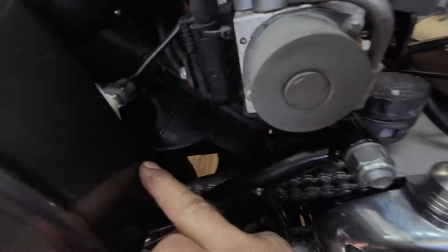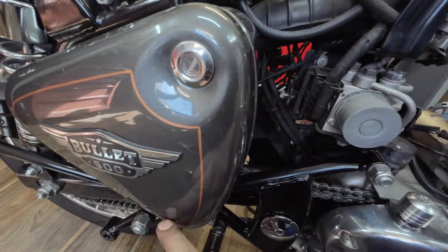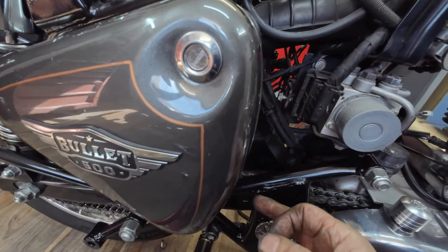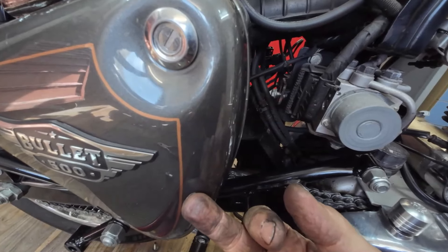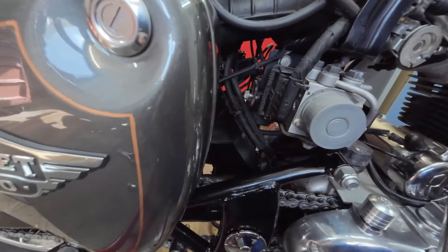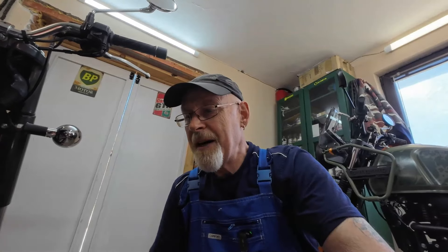If it does blow any oil out, it'll just come down the casing which you can clean off. Before, it was going into the airbox at the back - when you didn't check your air filter, there was oil sitting in the bottom which it was sucking up through the air filter, partly blocking it and trying to reburn it in the engine. That's why on the Bullet, if people rev them, you see smoke coming out the exhaust. Anyway, that was a quick five-minute job.